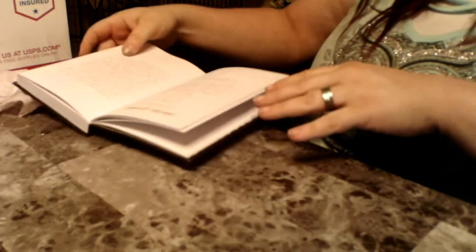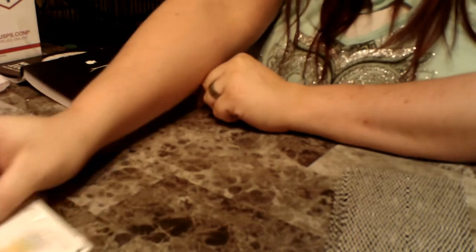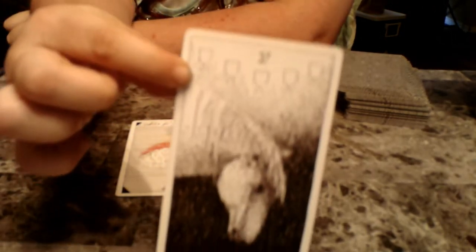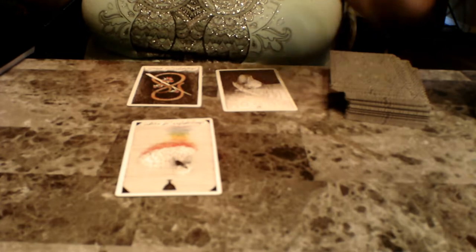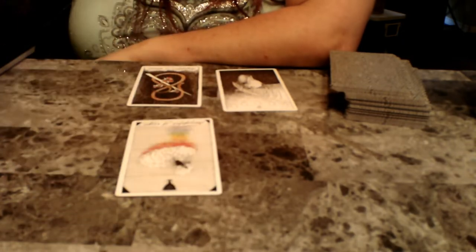I'm going to do a clarity spread. The first card I pulled out is the Daughter of Cups, which you've gotten before. Then we got the Five of Cups — there's a horse in the cups. And then we got the Daughter of Wands, which is a snake wrapped around a stick. And then we got a wands card I'm not quite sure of yet, but it's a pretty cool card.